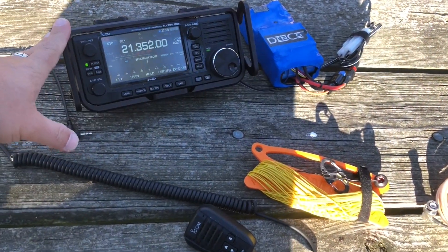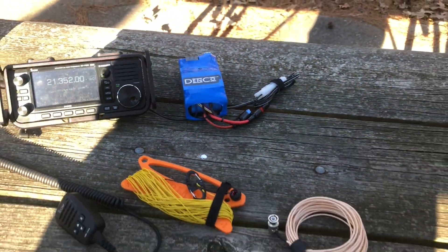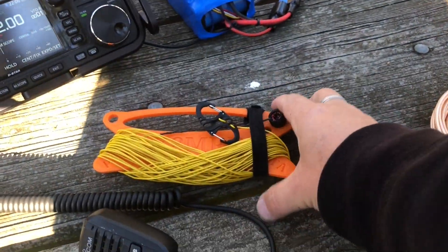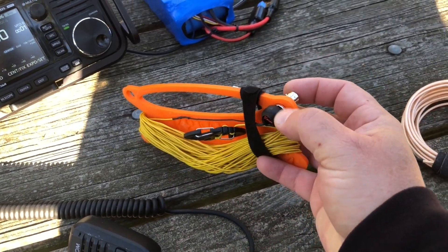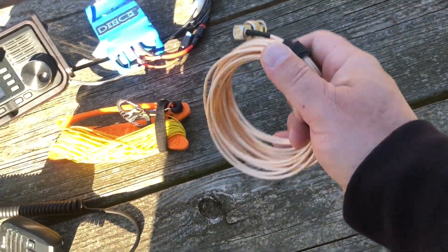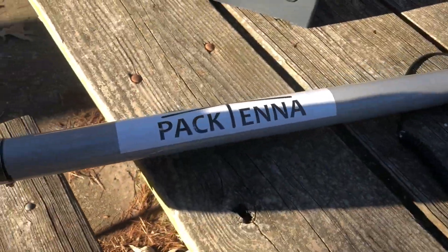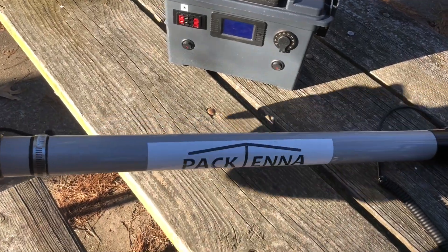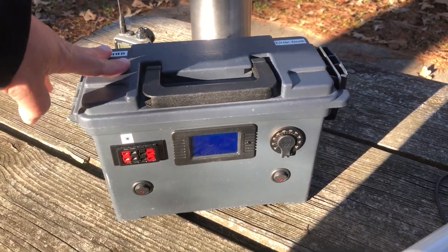Let's see what kind of gear we're using today. Keeping it pretty simple. We got the ICOM 705 with the old POV cage on there. Gotta love our Denko battery there — shout out to Dennis, thanks for making that, buddy. And the star of the afternoon, the K6ARK NFED HalfWave antenna. Just a little BNC with a toroid on it and some wire. It's absolutely fantastic. Coax for today is some RG316, about 20 or so feet. And got my Pactena 10 meter mast here.